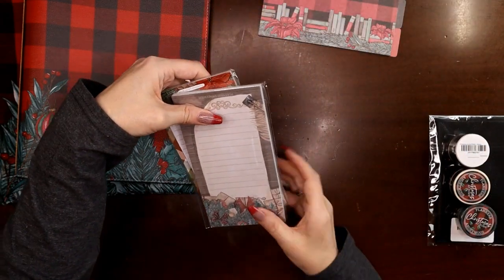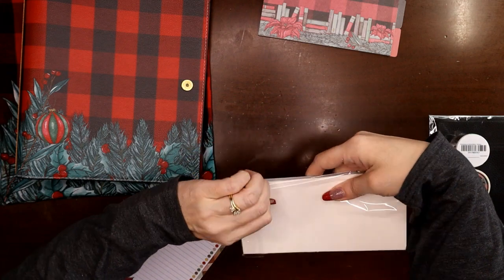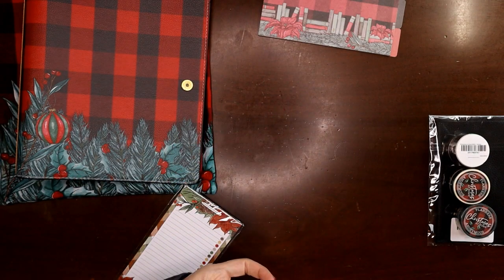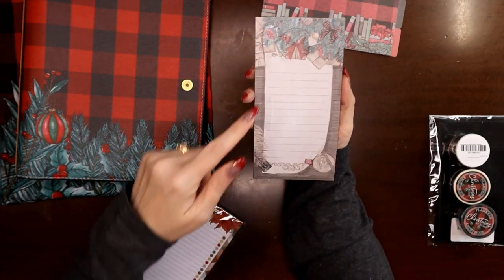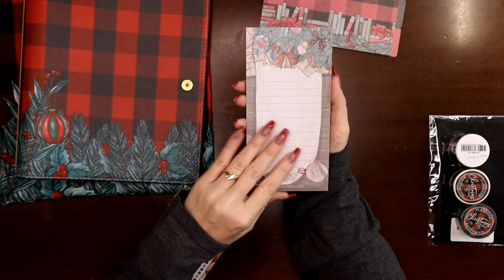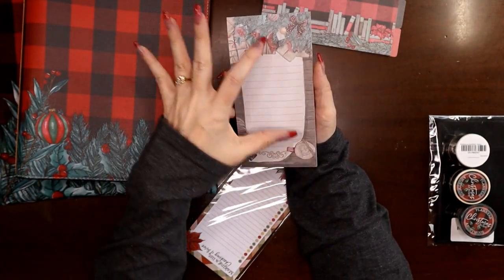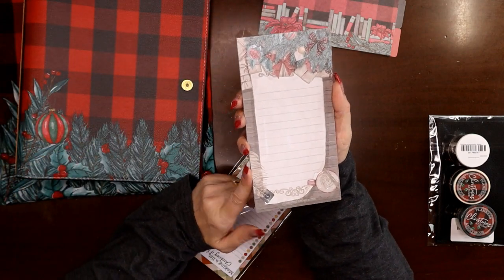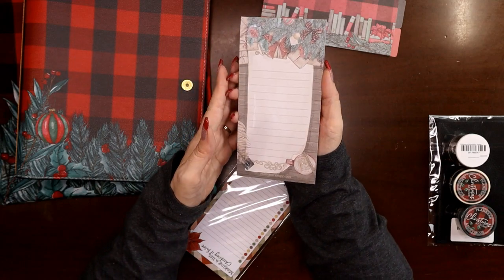I got a couple extra goodies — some notepads. This one that goes with this year is 'Christmas at Home.' I didn't get them all; I just got the one I wanted, which is the list pad. It's not a sticky note, just a list pad, but you could tape-runner the back of one of these sheets and use it in your planner — like for a filming schedule on your dashboard planner. How cool would that be?